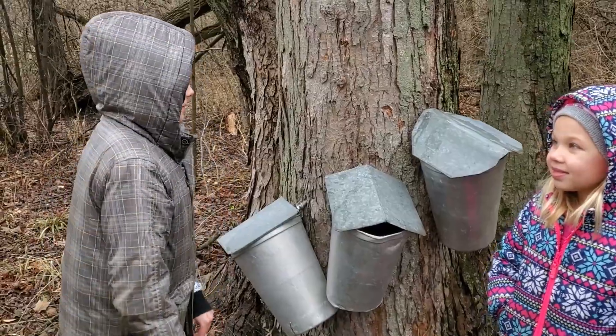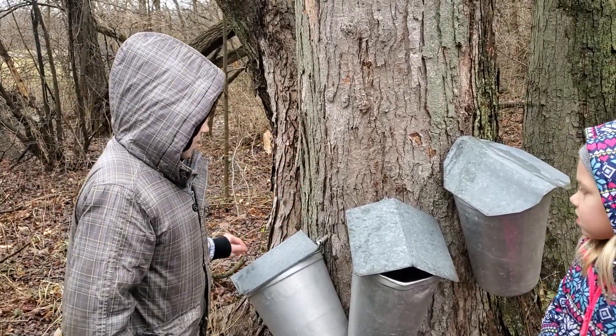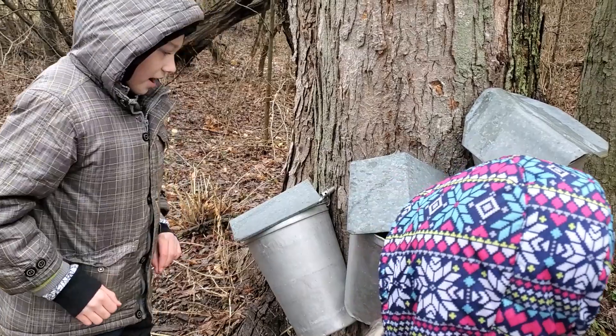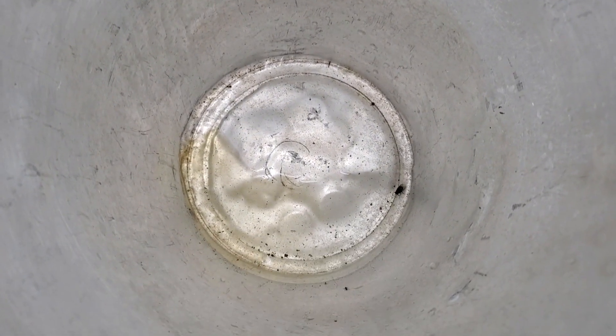To make an actual syrup, you need to tap a little hole into a maple tree and put a tap in it. Then you need to attach a bucket to it and then there will be maple sap collecting in the bucket.